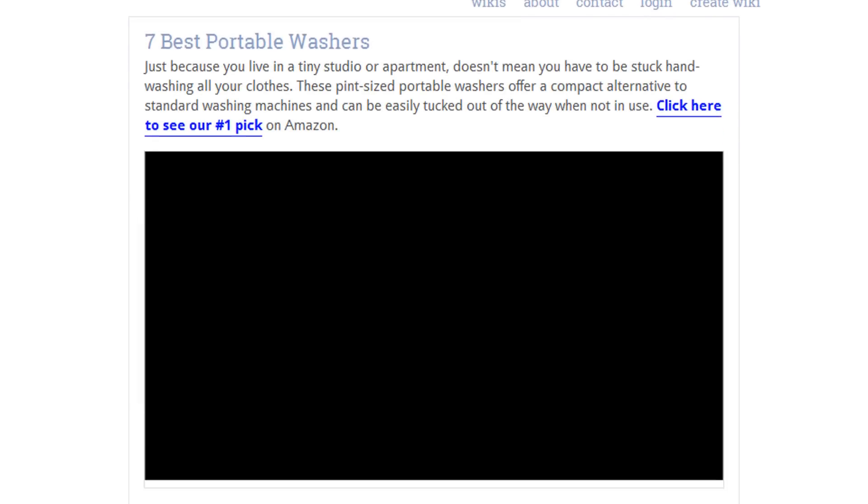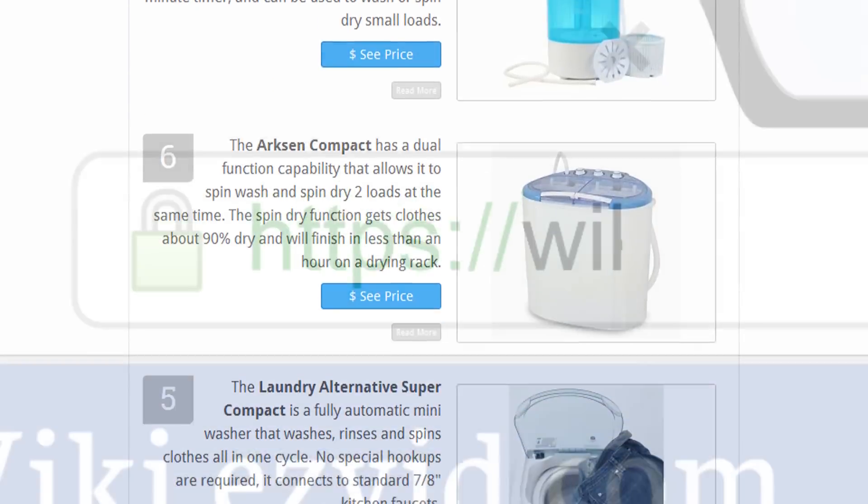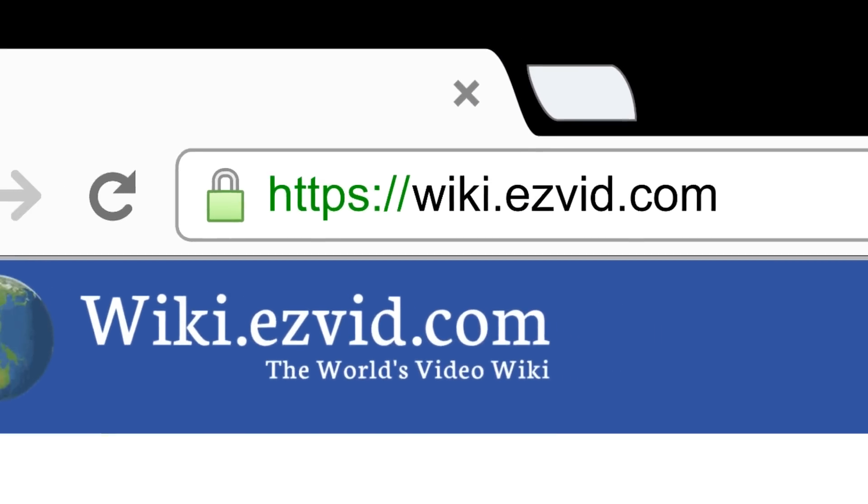To see all this stuff, go to wiki.easyvid.com and search for portable washers, or click beneath this video.